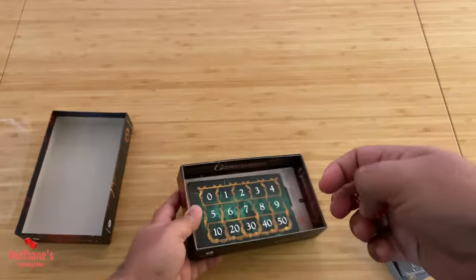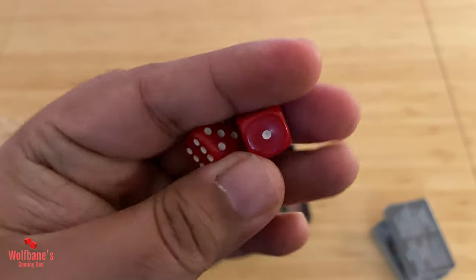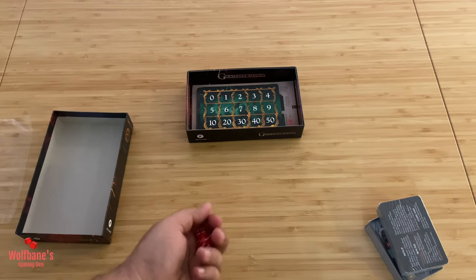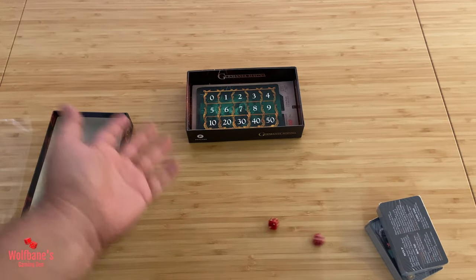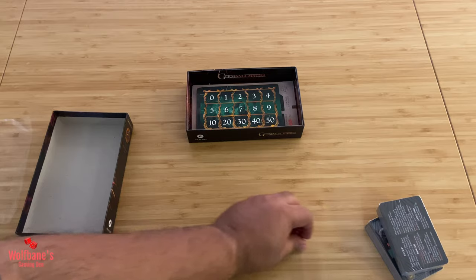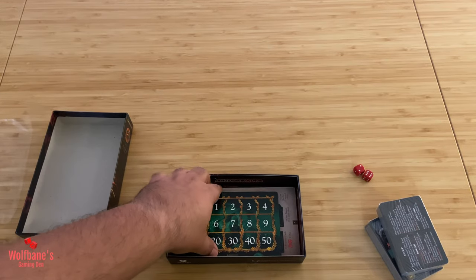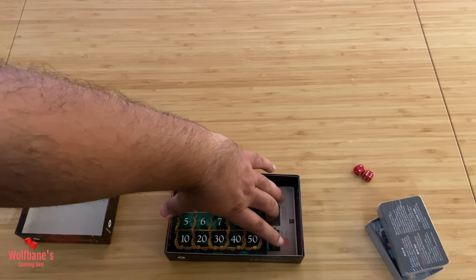The game comes with a couple of dice, and it does — but these are standard d6s that are very small in size. Depending on how they're used over the course of the game, this may or may not be much of an issue. They roll fine enough with rounded edges, but these are actually some of the smallest dice I've seen in recent memory.